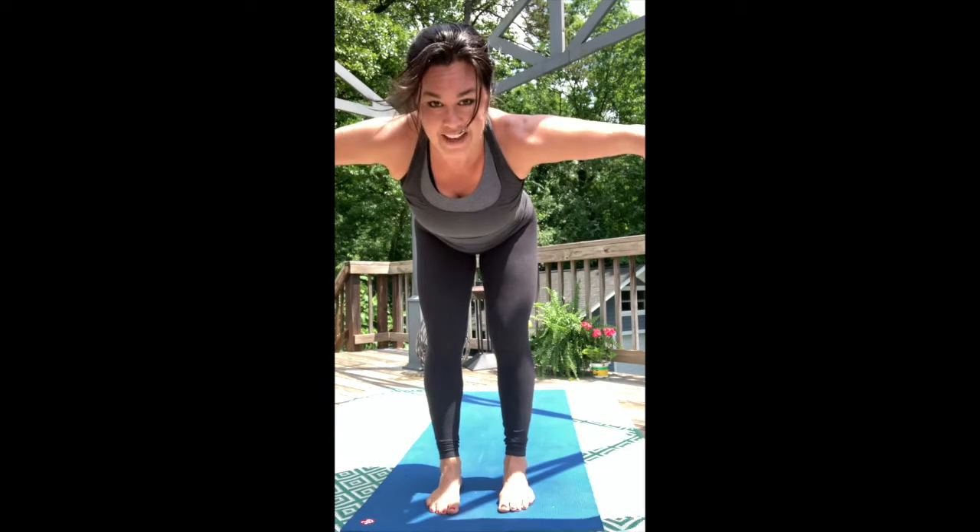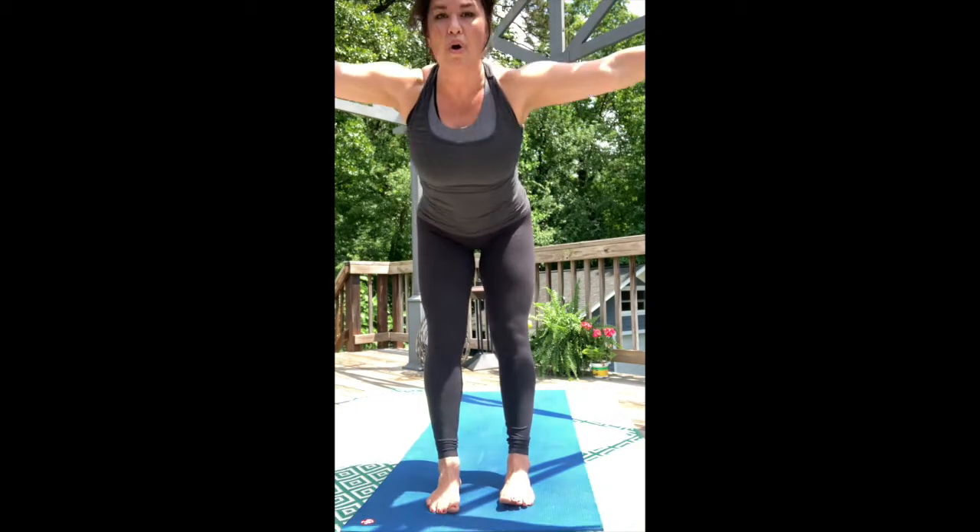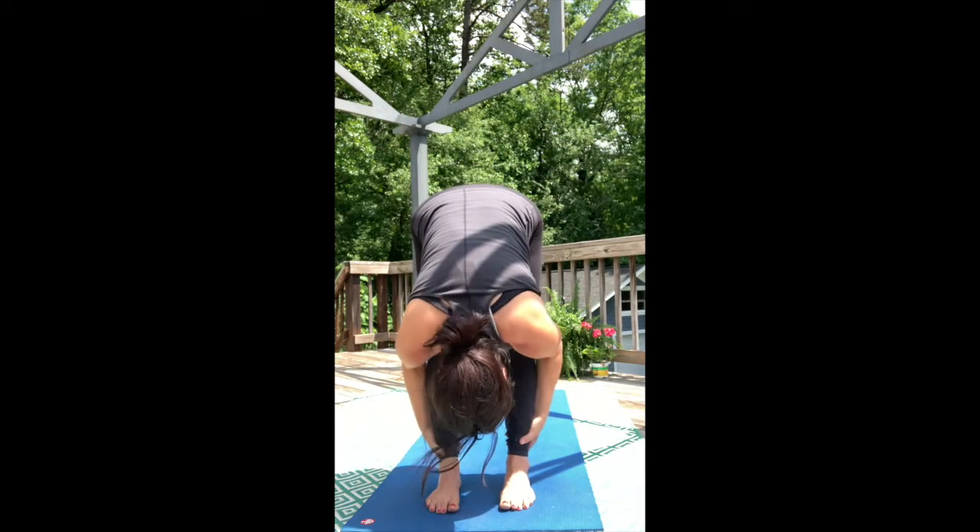Extend the arms, reach up through the shoulders, and exhale. One more time — swan dive over those long legs.